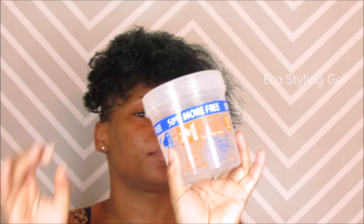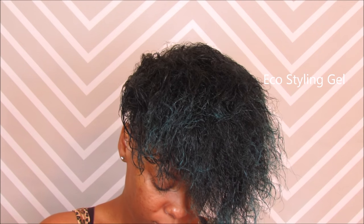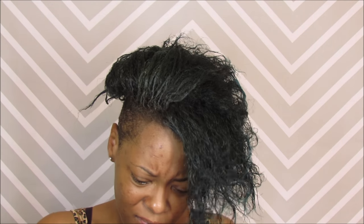Now I'm taking the Eco Styling Gel — whatever gel you use to curl. This is just one of the methods that I use. I got this method from my daughter; she uses this for her wash and gos. I've used this before and my wash and gos have lasted a week. Sometimes I wrap my hair, sometimes I don't. When I do, I use the pineapple method, which helps keep the curls. My hair doesn't get crunchy because I use the Curling Cream and the Coconut Oil.